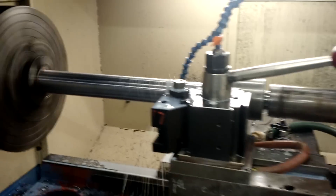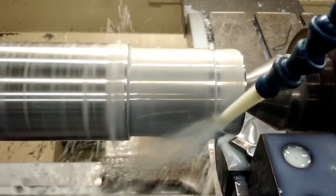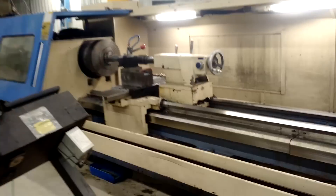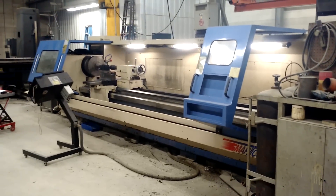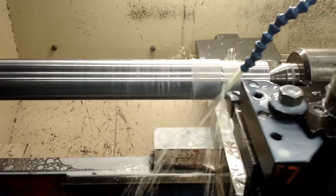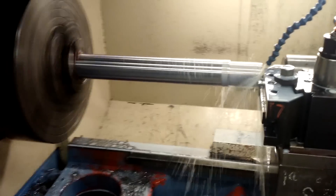Here we are on the lathe taking some roughing cuts. You can see we're working down the diameter where we'll eventually be threaded. This is the machine we're running to make the two and a half inch diameter for the bandsaw shaft. It's about to pull back and make another pass, and we'll come back periodically and check on the progress.